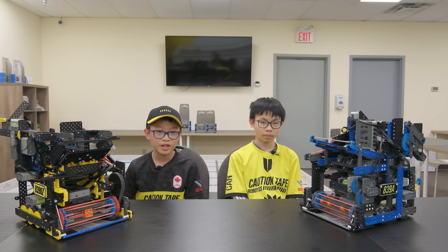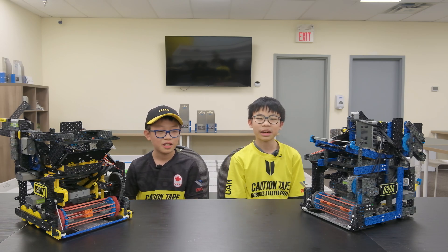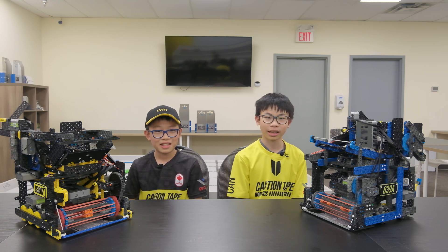My name is Daniel from Team 89's Hero Z. And my name is Matt from Team 89's Hero Z.